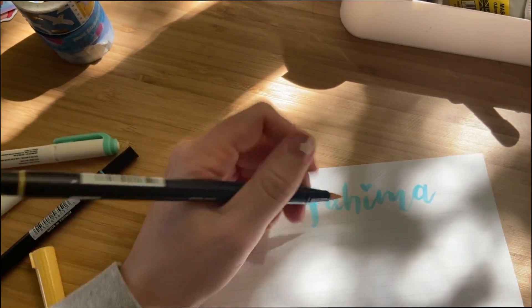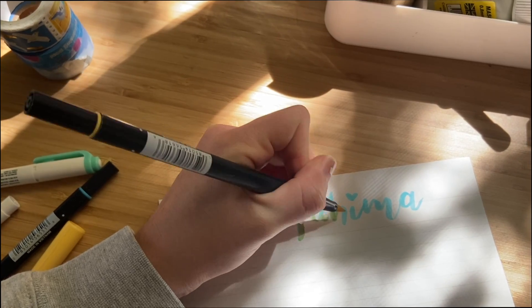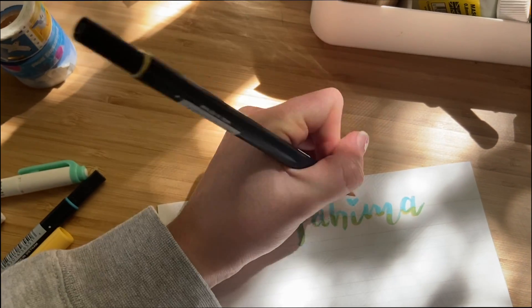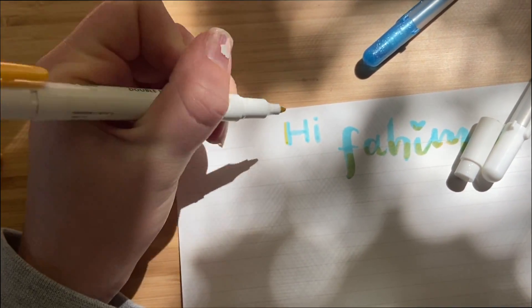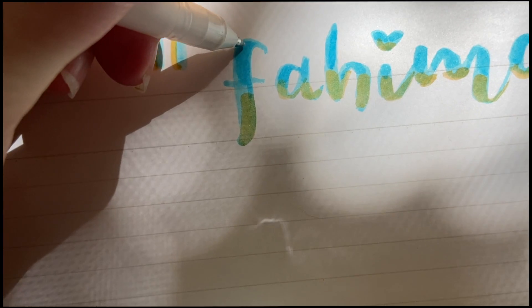Once I've written out my pen pal's name and the greeting, I'll go over their name and decorate it with even more colors. I'm adding some yellow to the bottom of their name, so it's making sort of a green color since it's mixing with the blue, and we're just going to add that yellow to all the words up top.